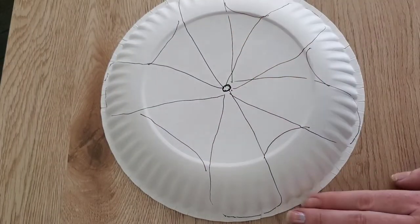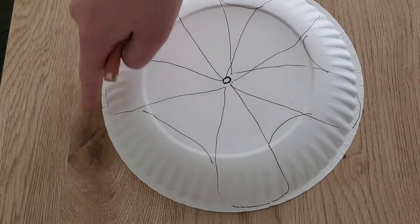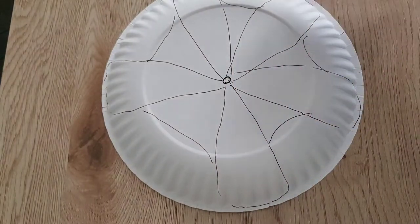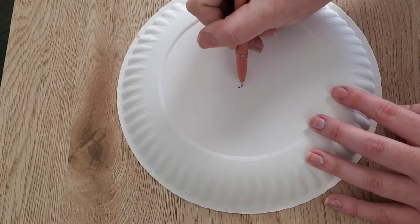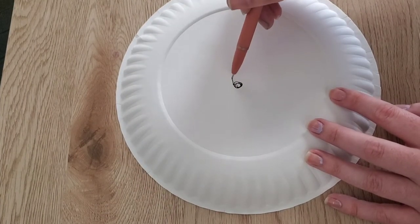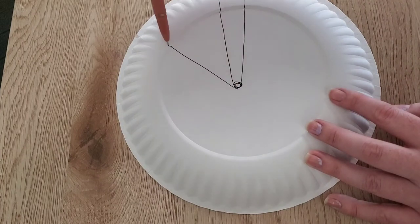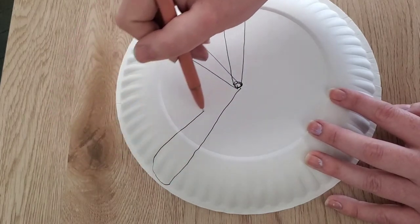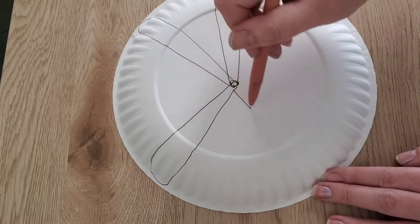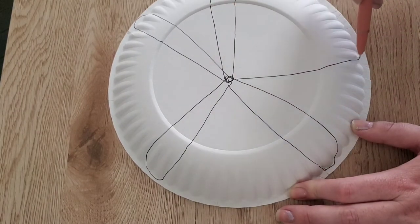Now, we're going to cut out along the outside line that we've created. Let's do the same thing on our other plate — put a circle in the middle, and then you get to design your arms. We need five of them. I'm going to have skinny arms for this one. What kind of arms are you going to put on your starfish? Almost done. This is number one, number four, and number five.